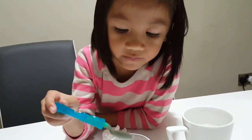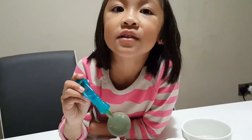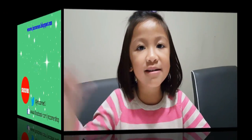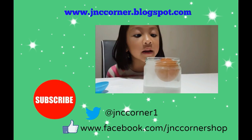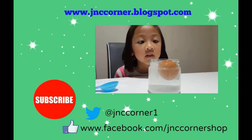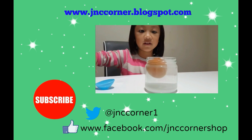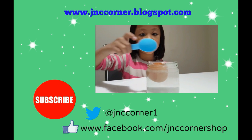Now you have to say goodbye. You have shown everything. Bye everyone! Thanks for watching our channel. Don't forget to watch our next experience. Bye!